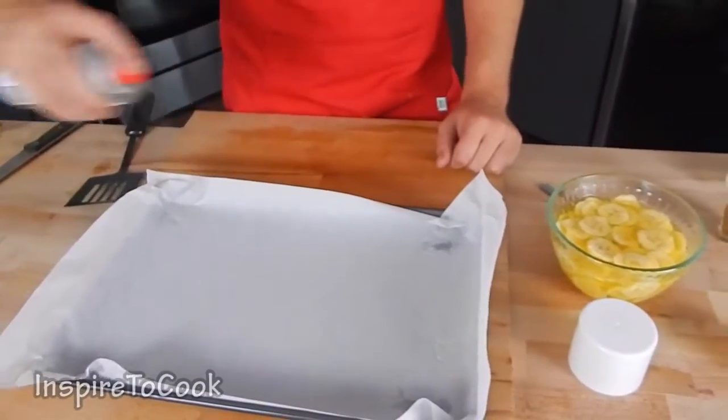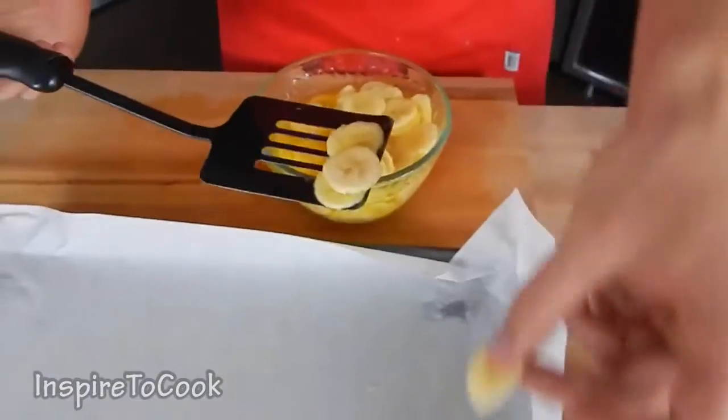It's been about two minutes, and we're gonna prepare our baking sheet by spraying a thin layer of cooking spray. We're gonna get our bananas out and spread them on our baking sheet.